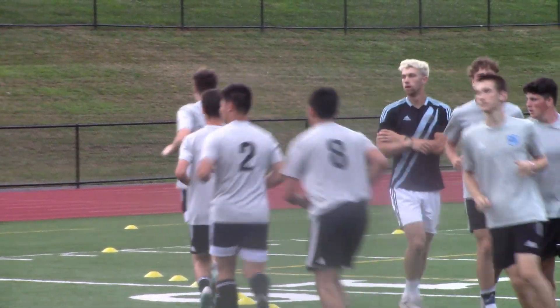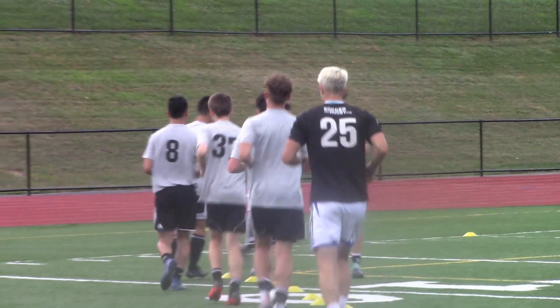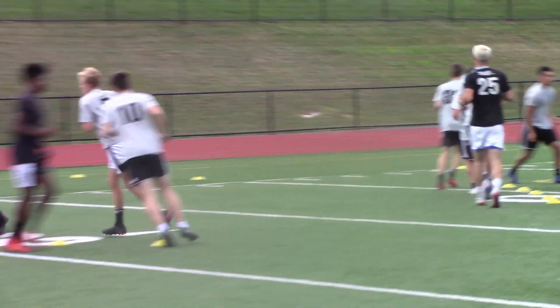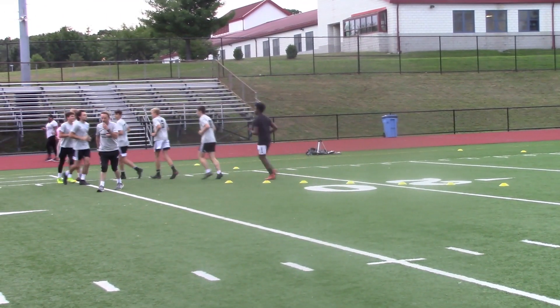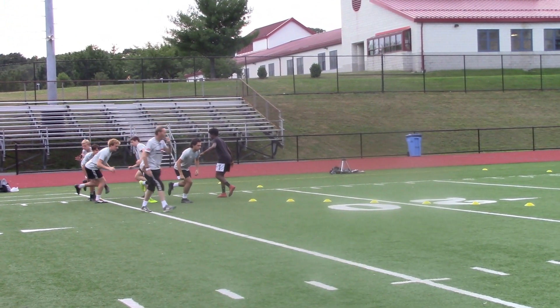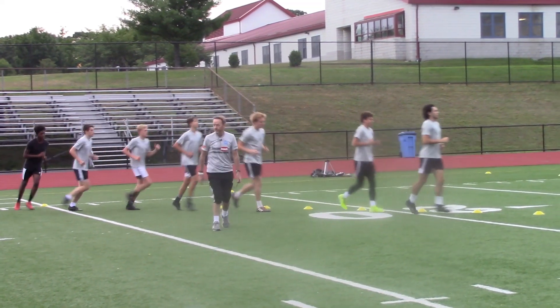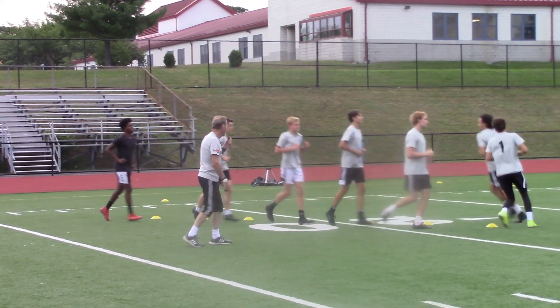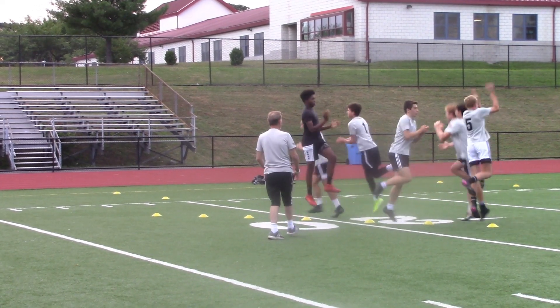One leg at a time now — it can be your left leg or your right leg, that's up to you. I don't want to see you shaking — steady as you go. Work on your balance, get your arms out by your side. Sink deep, power up.